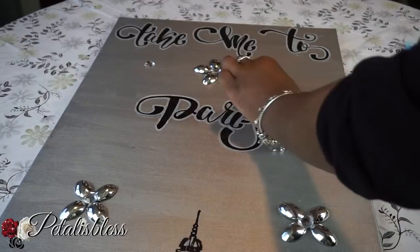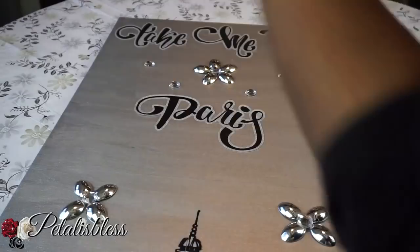And now we're adding my favorite thing — we're blinging it out with some gems. You know, I just love my bling.